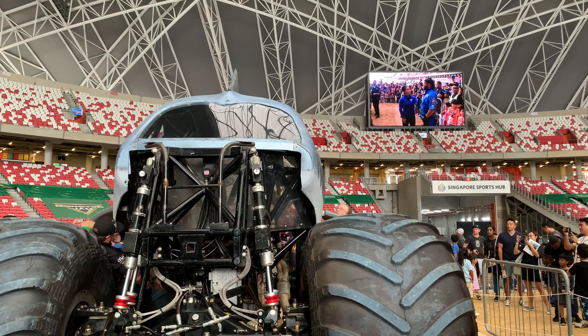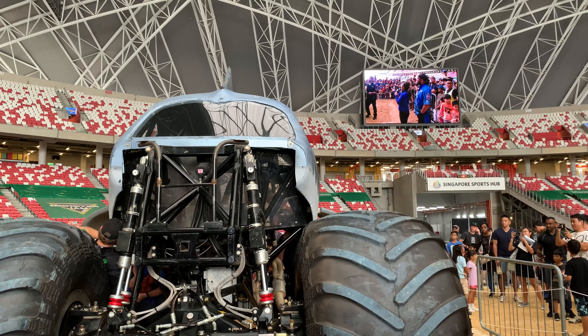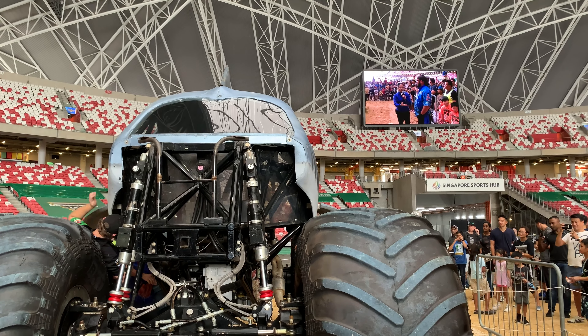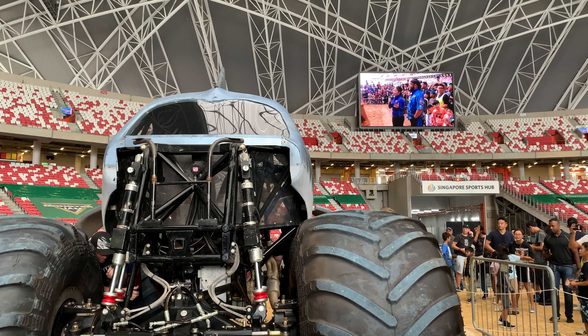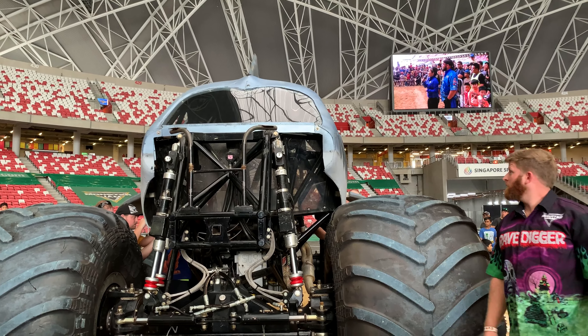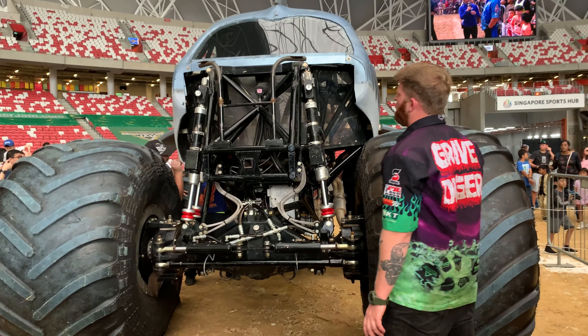That's correct. We're watching right now, fans, how they're putting on the fiberglass body of Megalodon. Thank you so much, Cody Palmer — he's the crew chief of Alex Blackwell and Megalodon. You're going to be busy all this afternoon and tonight getting Alex Blackwell ready for all the competition.